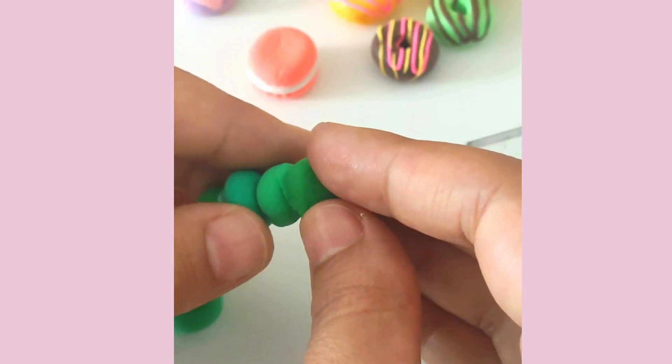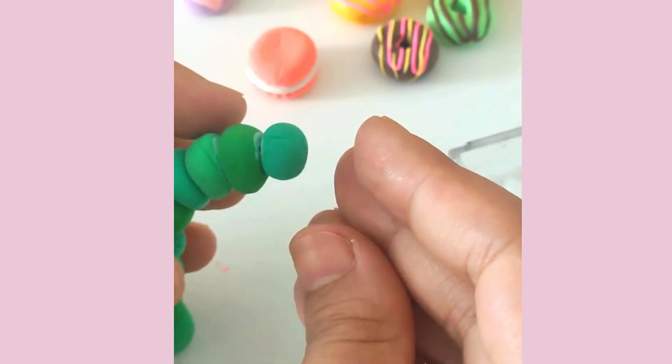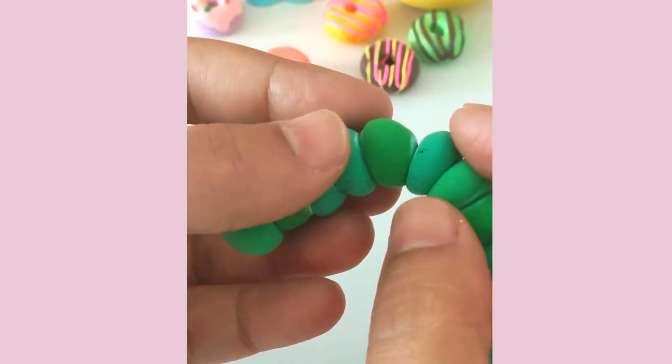Connect the clay balls into a caterpillar's body using Mod Podge. Dab a bit of glue between each ball to make sure they stick together. This is where your little one can practice their fine motor skills.